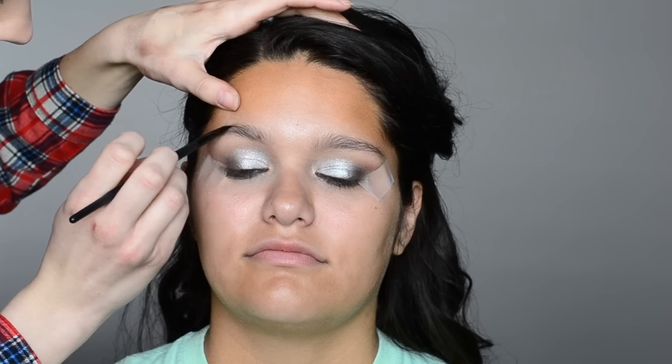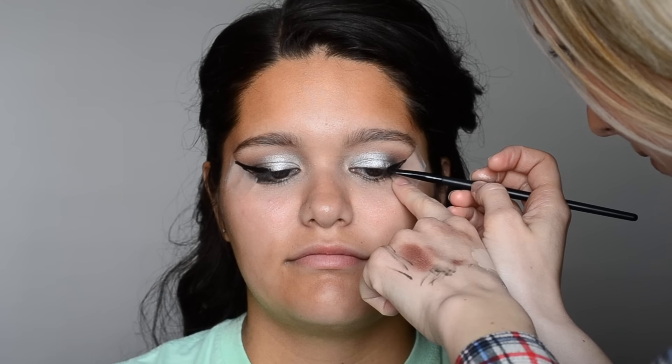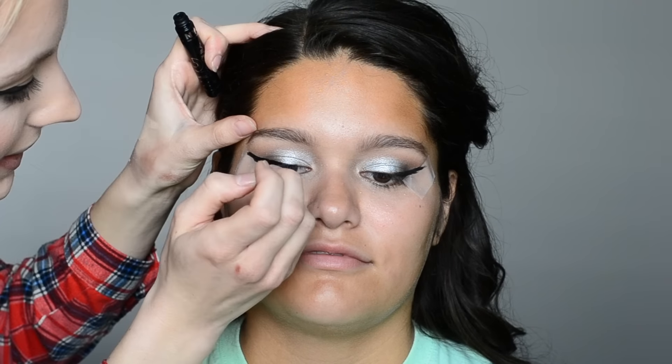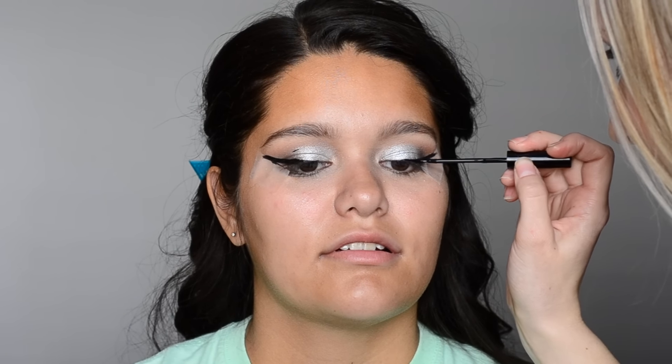Using my ELF small angled brush and Anastasia Beverly Hills Dip Brow in Ebony, I'm going in and just really lightly filling in her brow — she already has a great brow shape so she doesn't need much. Using that same small ELF angled brush with ELF black gel liner, I'm creating a wing just following the edge of the tape and then connecting it down toward her lash line. I like to use the gel liner first because it really helps the liquid liner stay in place all day. Then going in with my NYC black liquid liner to sharpen up that wing and bring it all the way into the inner corner on both eyes.